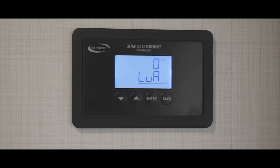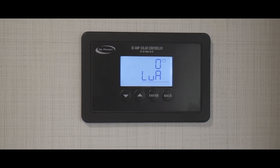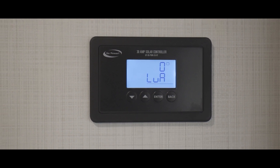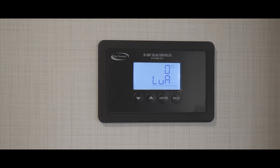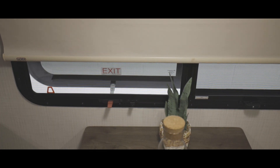As we move to exit the trailer from the rear door, we come to the solar controller located on the wall. For the solar panels to charge your battery, you want to make sure that your solar controller is configured for your specific battery setup — refer to the manual for your solar controller for more details. You can find your emergency exit windows on the rear wall of the camper and over the dinette seating.